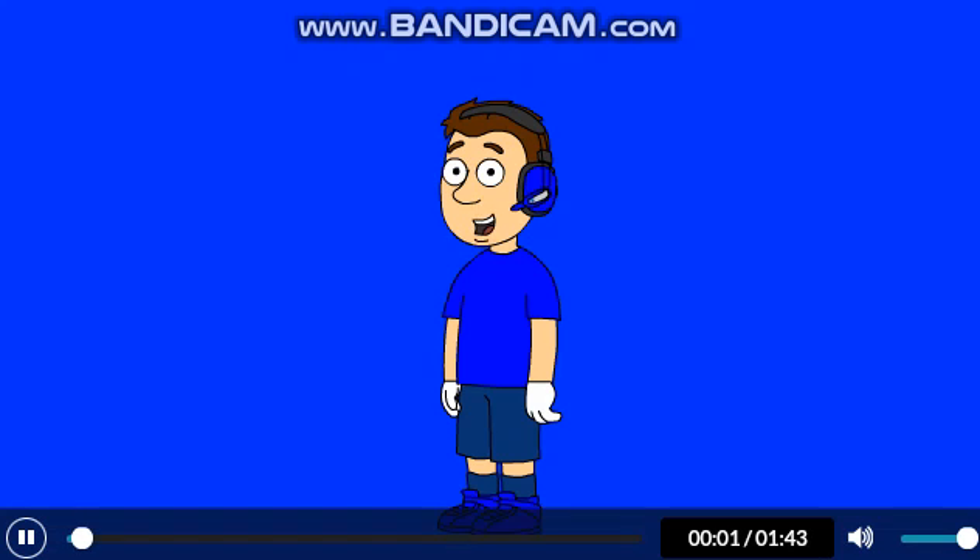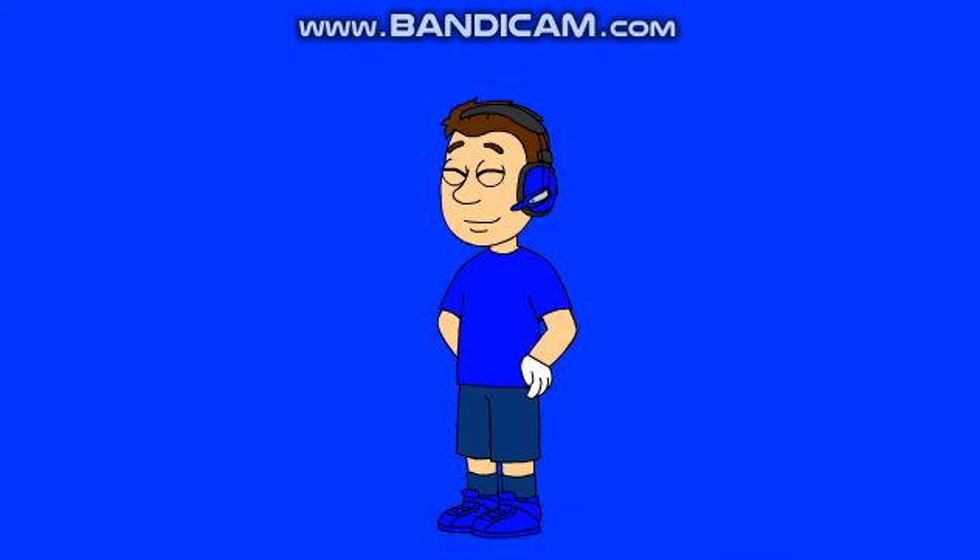What's up guys? This is Eliza's Cabrera here, and I've got some great news to share with you all. I finally managed to get the old VoiceForge voices working again. Here's a quick demonstration for proof.